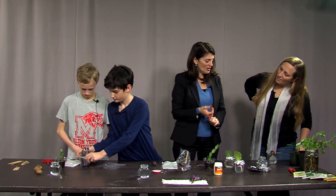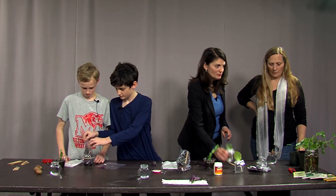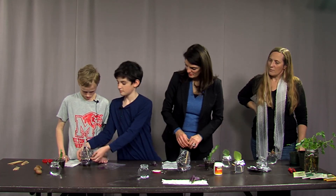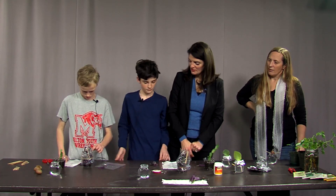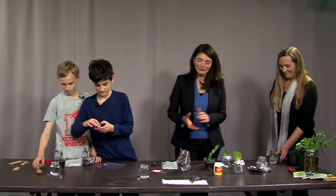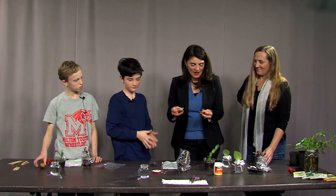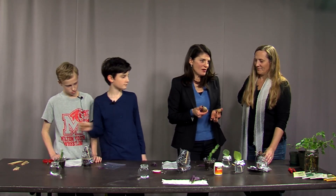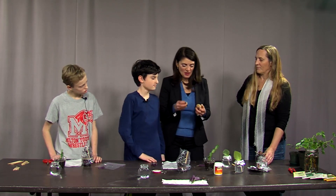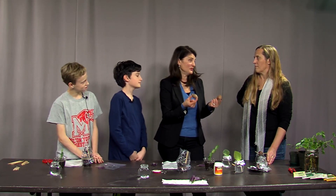We've seen some stem cuttings and some water propagating. Now we're going to get a little seedy. I would have invited you over for the guacamole I made, but instead I'm going to show you the pits — avocado pits, which are also seeds. One of the easiest things to do is get this to grow. We may never be around to see an avocado fruit, but you'd have a nice little tree.